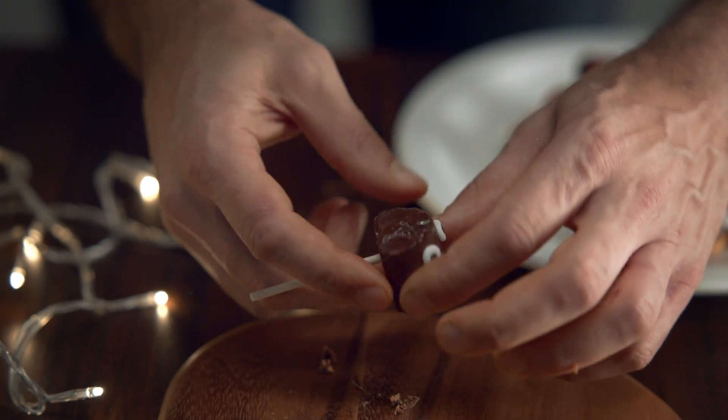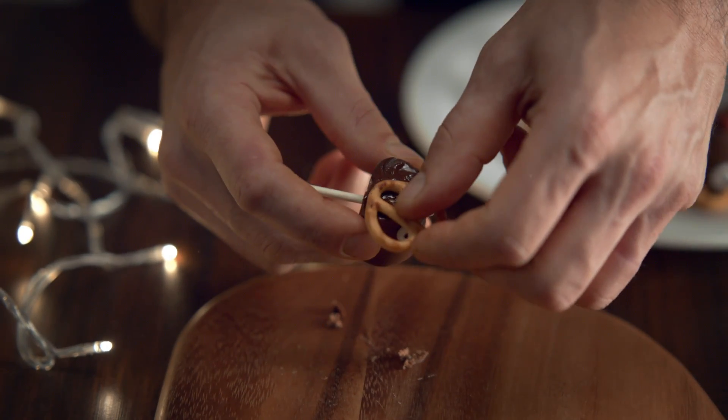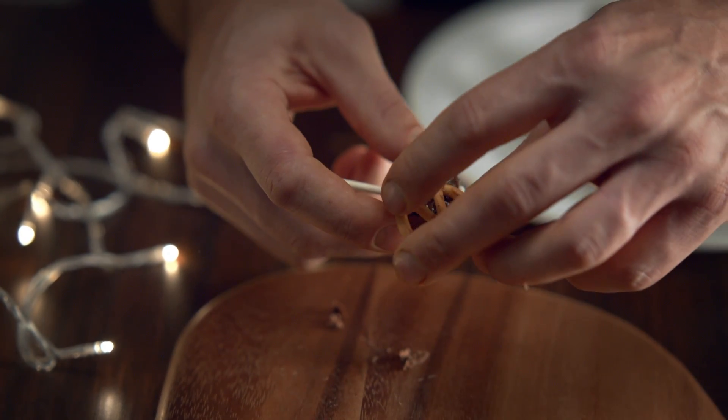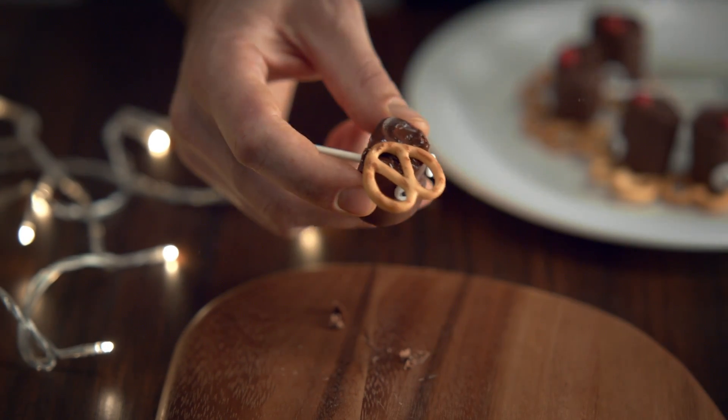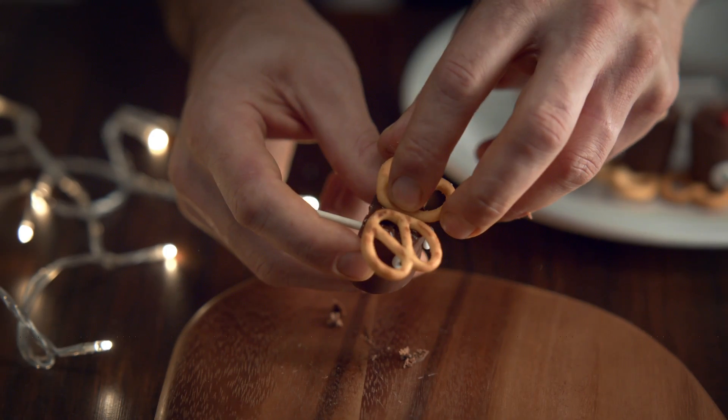Take two pretzels and stick onto the melted chocolate. Careful. Gotta concentrate now. That's it. Let's have a look. Oh. That was close.